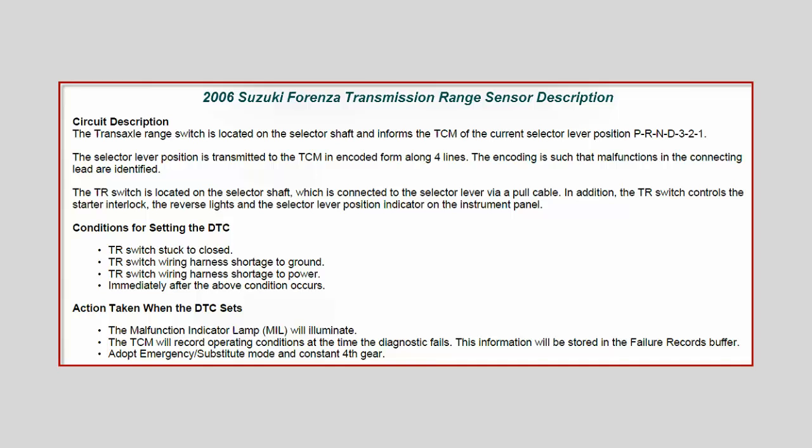What is the computer going to do when it sets this code? Right off the bat, we're going to set the malfunction indicator lamp — we're going to turn it on. The TCM will also record operating conditions at the time the diagnostic fails. Basically, it's going to look at some of the inputs and sensors and the values they're registering at the time this code pops up, and store it in memory — in what's called the failure records buffer, which is basically freeze frame data. Here's the most important part: once this code is set, the transmission is going to go into what's called a limp mode, or emergency substitute mode.